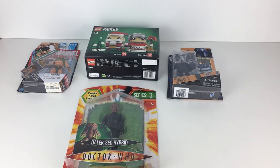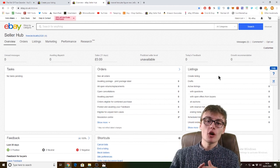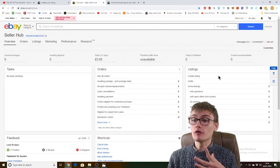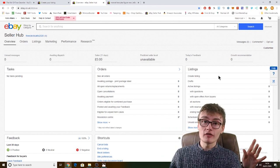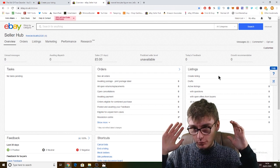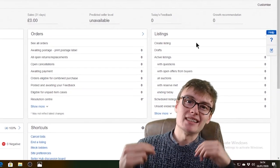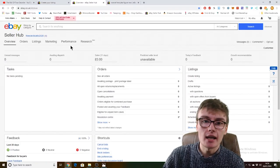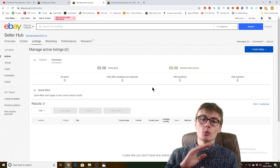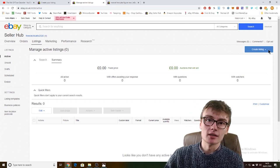We are now in the eBay Seller Hub and as you can see all the totals are on zero — no unread messages, no awaiting dispatch, no sales, seller level unavailable, today's feedback zero, growth recommendation zero, no orders, no listings, no feedback for the last 31 days, no tasks pending — everything zero. It's a brand new fresh store, really cool. What we're going to be doing today is listing our first item, so I'm just going to navigate to the 'Create a listing' button.